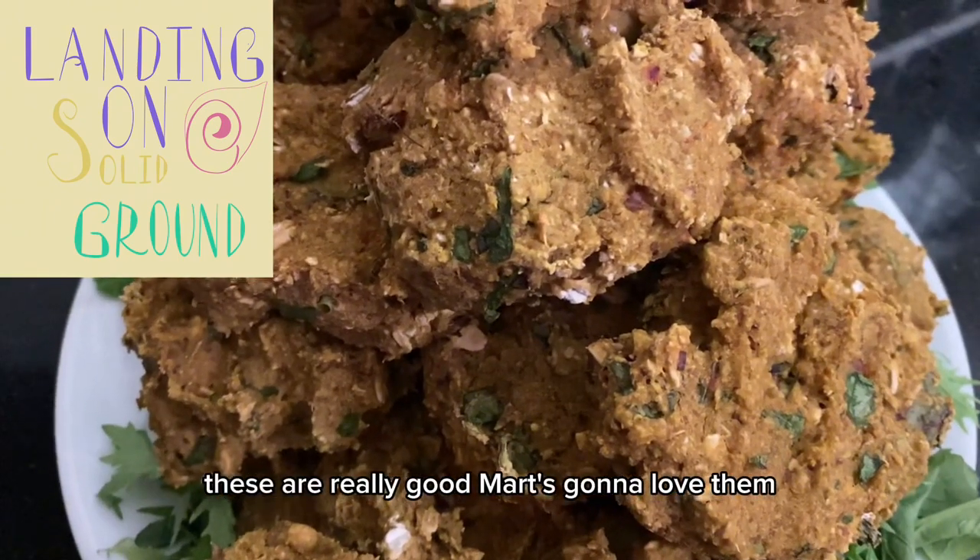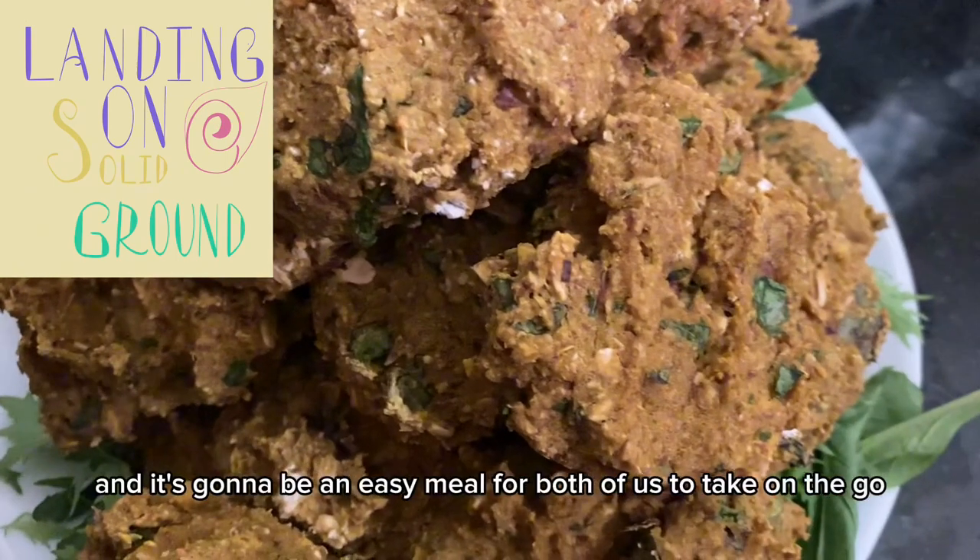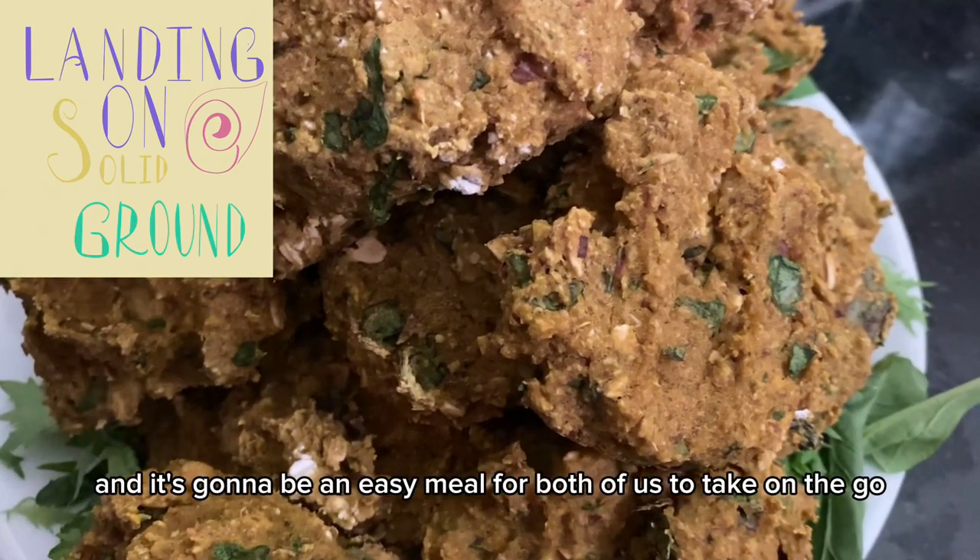These are really good. Margaret's gonna love them, and it's going to be an easy meal for both of us to take on the go.